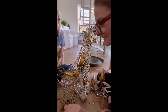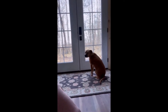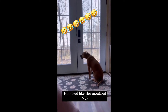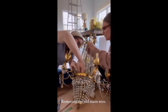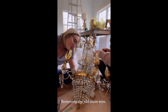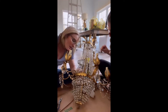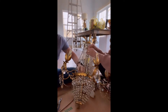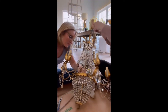Somebody tell me where the black tape is. Ask Ivy. Ivy, do you know where the black tape is? Could you tell us — will you go get it for us? I don't know where the black tape is.